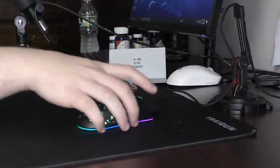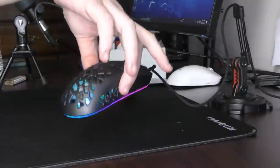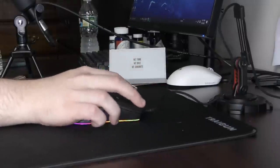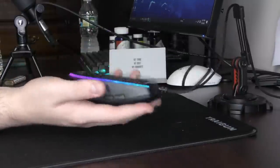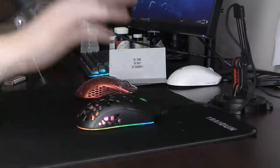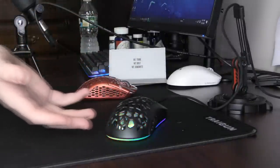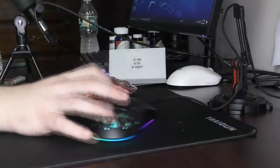The mouse is 77 grams, so it's by no means lightweight. I'm sure the fan is adding a decent amount of weight. It is slightly back-heavy, but nothing major that you're gonna feel. All around, this mouse isn't premium. Without the fan, this is like a $30 to $40 wired mouse.